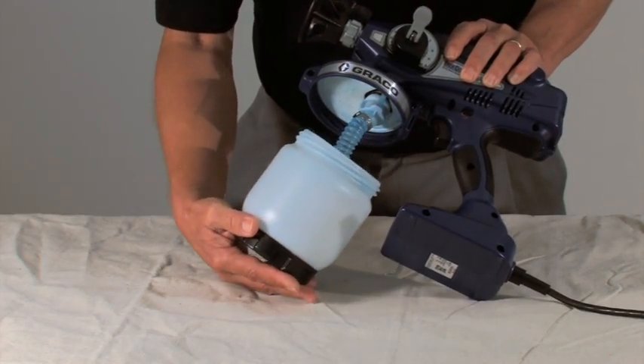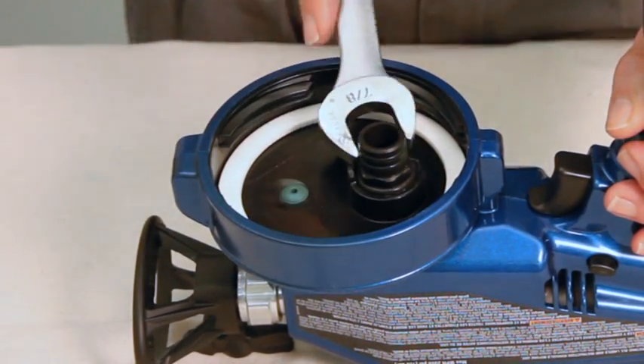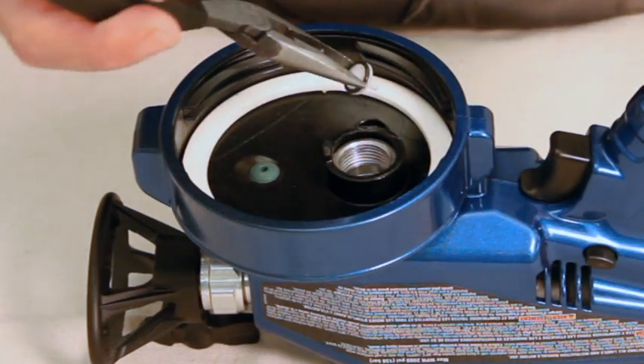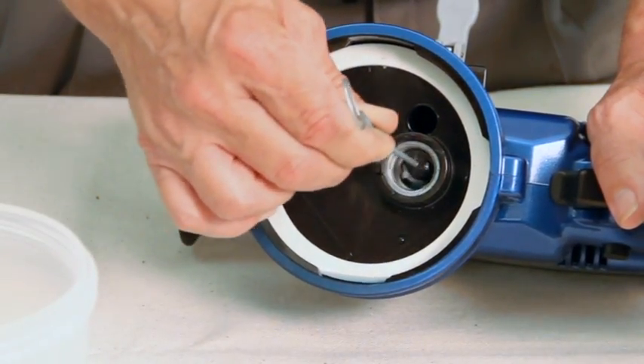Unthread and remove the cup, then remove the suction tube. Hold the sprayer upside down and use a wrench to loosen and remove the inlet fitting, inlet valve, and inlet spring.